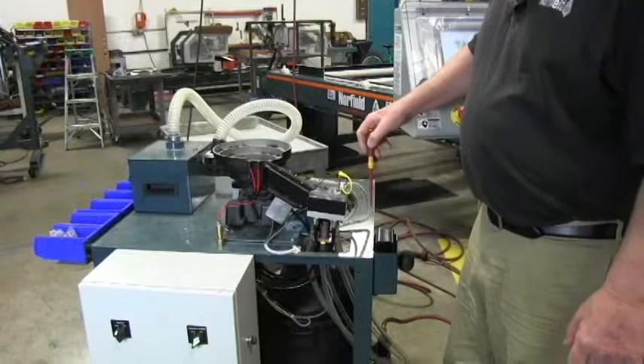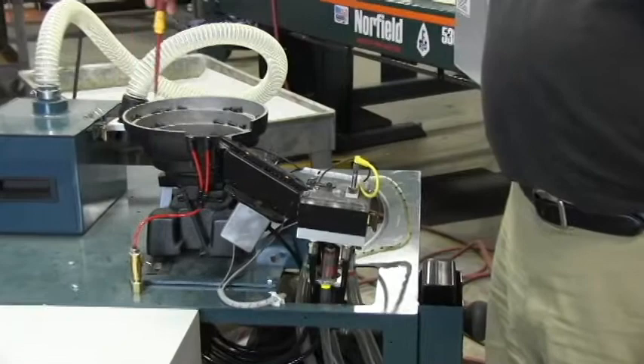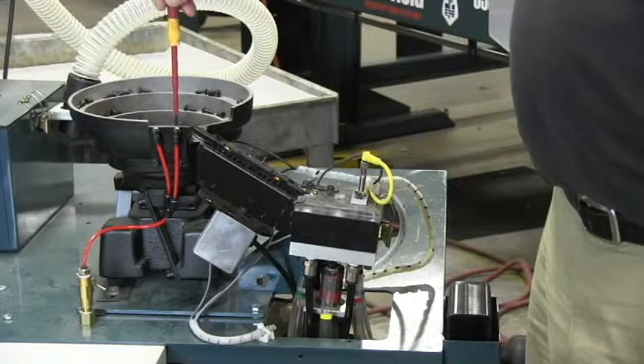This is the screw feeder assembly for the Eagle machines. The screws go in the vibrating bowl. When the bowl vibrates, the screws come around the ramp and drop into the output slide. They transfer from there into the ramp assembly.